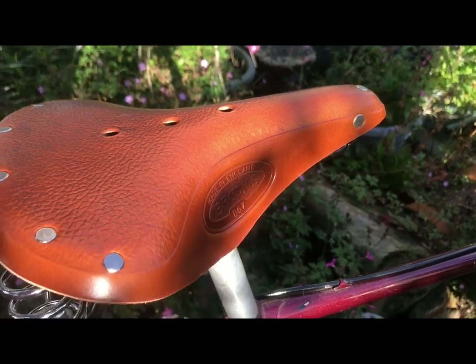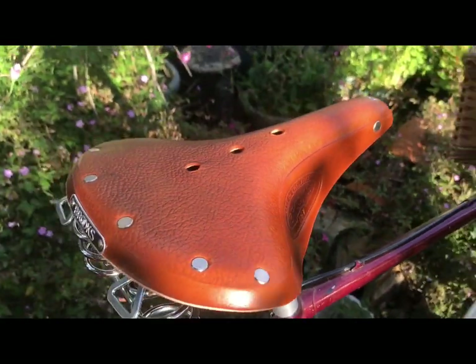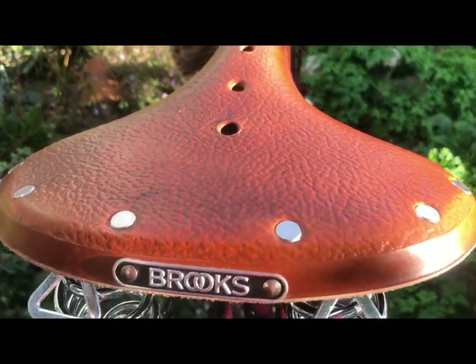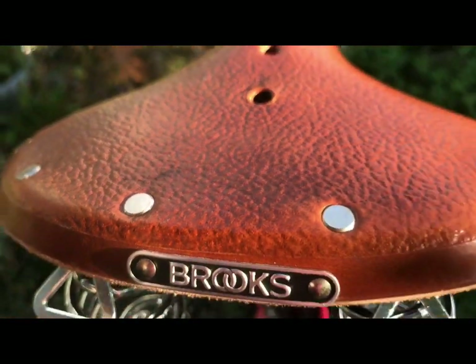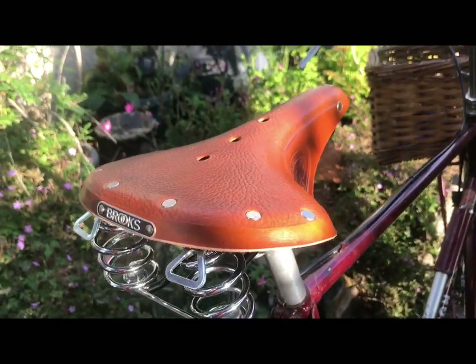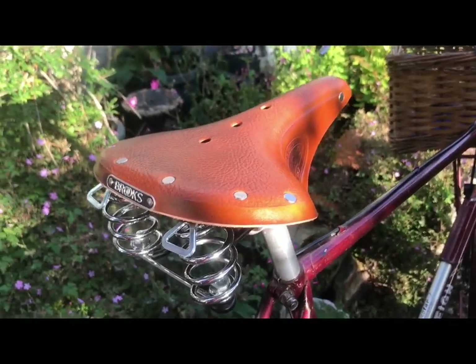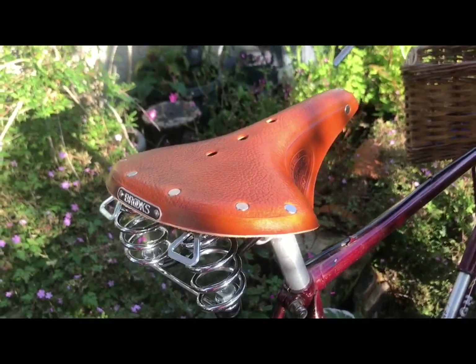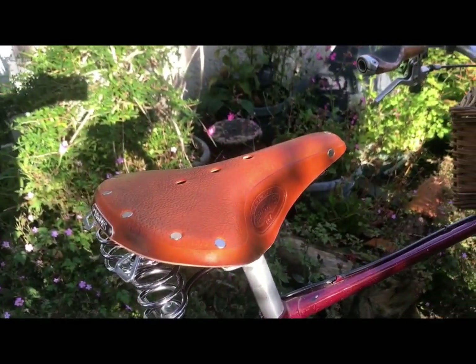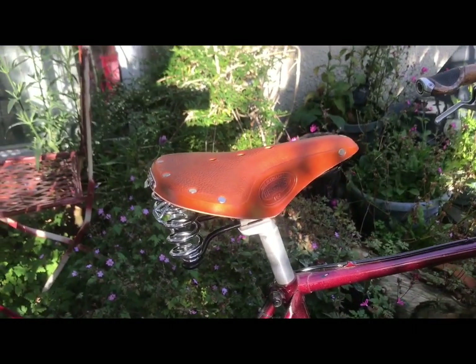I've always loved this honey colour. And you can see that black mark on there, together with this askew label — that may render it a second, and therefore sent out on the testing programme. So don't be getting all jealous!